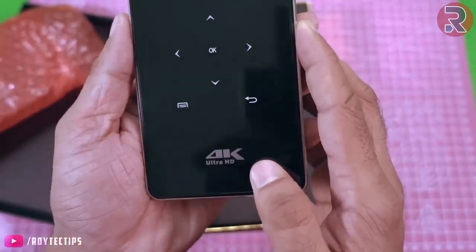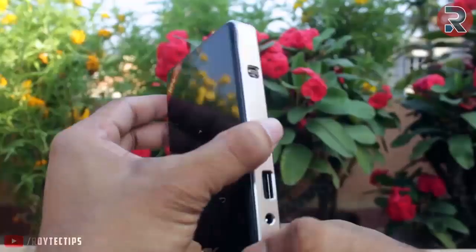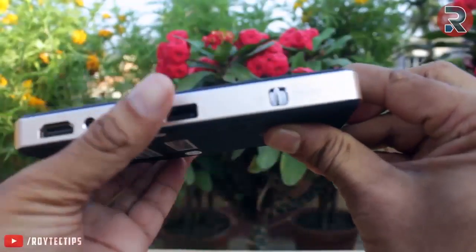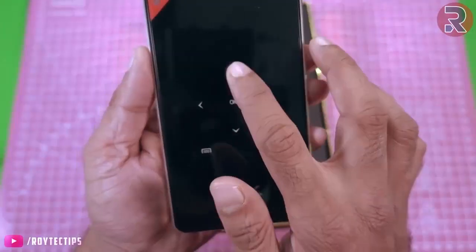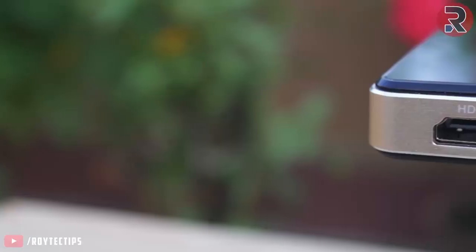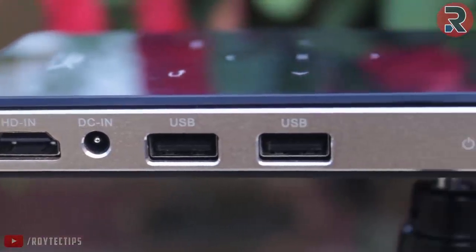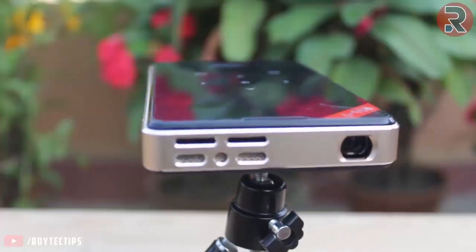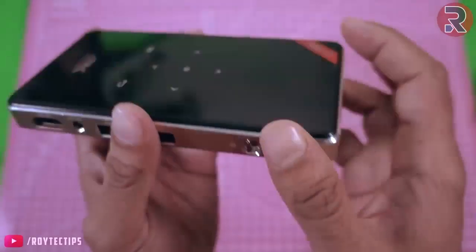It supports 4K Ultra HD. On the top we have glass, on the back we have plastic, and the sides have a metal finish. On this side we have a card reader slot. On the front we have an OK button and some navigation buttons, back and menu buttons. On the other side we have HDMI, DC input, 2 USB ports, and a power button. The front also has a speaker grill, the projector light, and ventilation.